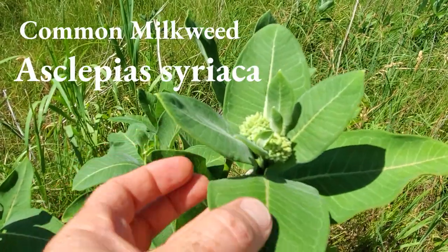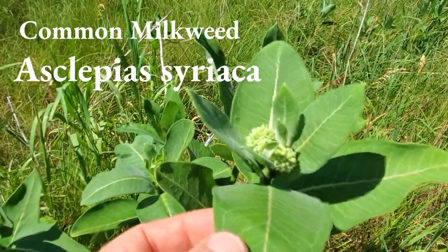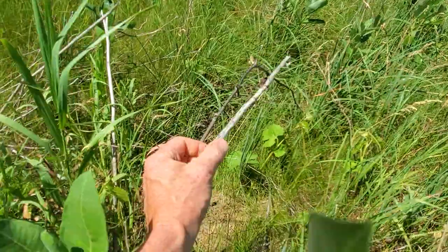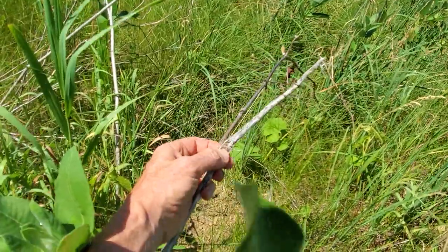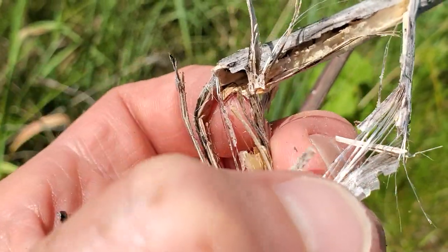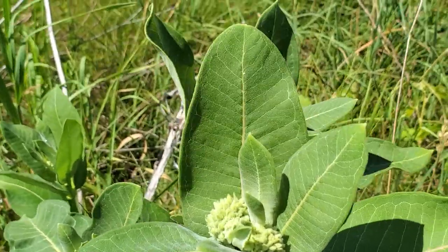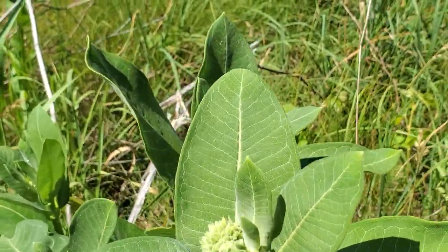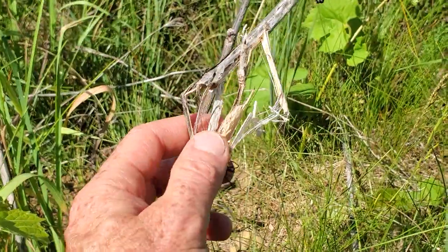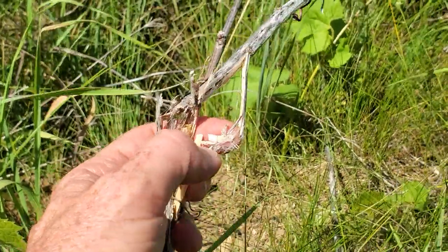This is common milkweed. We talked about the winter stalks of these and how to identify them and how useful they are. There are still some of those winter stalks right here. The fiber, by this time of the year, is still usable in some of them. Stunningly beautiful. The fibers themselves have kind of an iridescent white pearlish color. This is sometimes mistaken for dogbane. Dogbane is going to have very different winter stalks — they're going to be reddish, and the fiber is going to peel off in long strips rather than thin pieces like this.